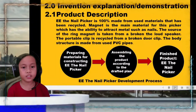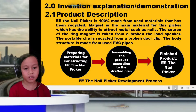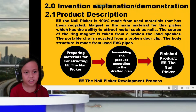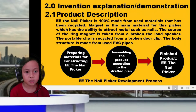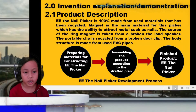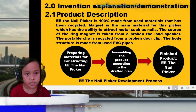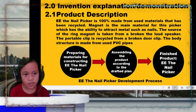Let's see the product description. This machine is called E.E. the Nail Picker — an easy equipment to pick nails. It is 100% made from recycled materials. The main material is a magnet taken from a loudspeaker, which can attract metal like nails. Other materials used are broken droplets, PVC pipe, and wheels from a broken household machine.